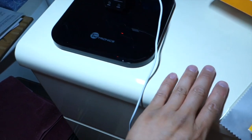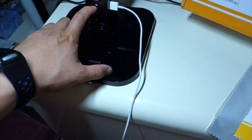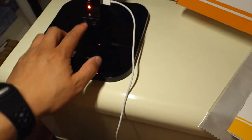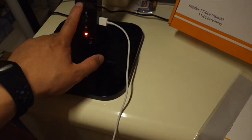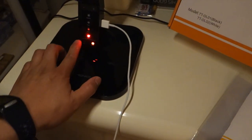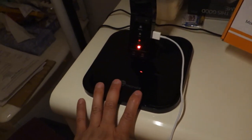Let me go to reading, which is a very white brightness, then study, relax — the color gets warmer — and sleep. With sleep, I notice I can lower it a lot further down. And if I want to set a timer, it'll shut off automatically.